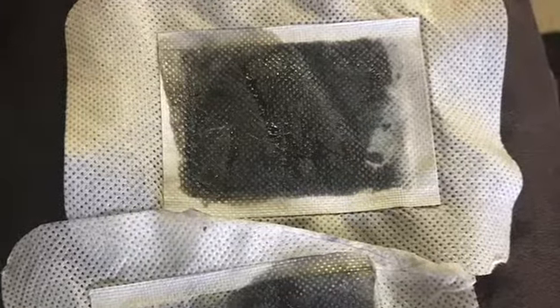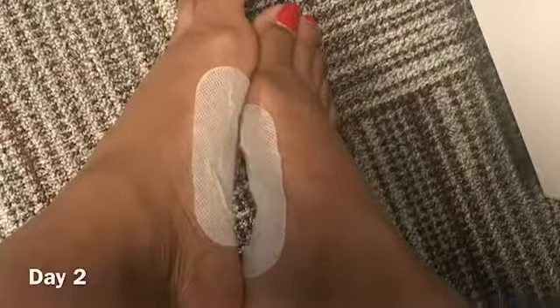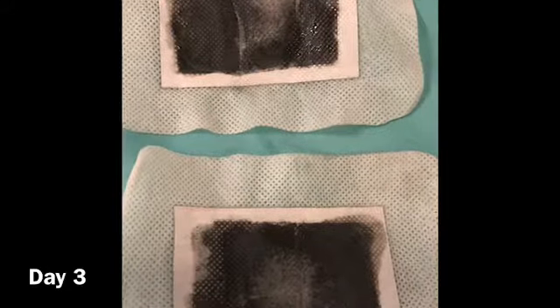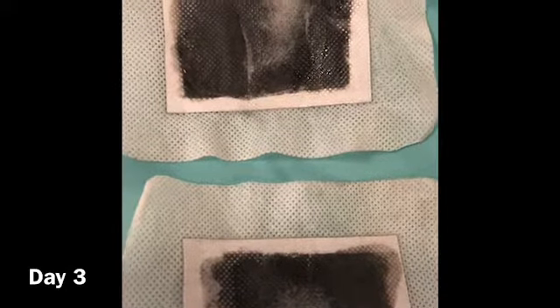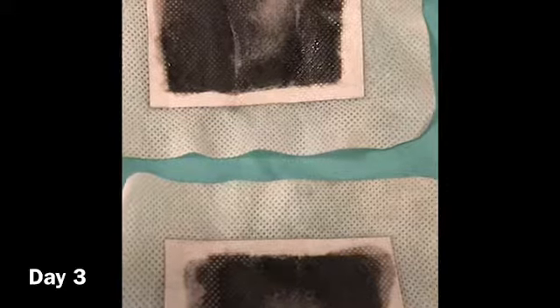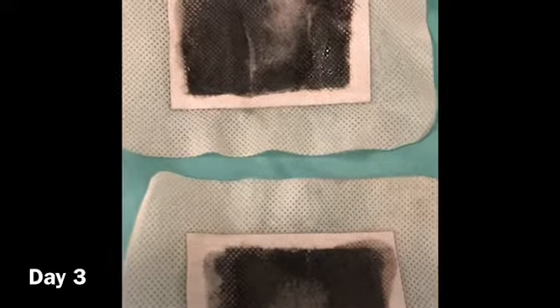The foot pads are very sticky and smell like vinegar straight out of the package. Here are a few pictures — the black portion is supposed to be the toxins that have been pulled out. Here's day two. This is day three — I forgot to film the results of day two, but it looks like the pads are more filled this time. I wore them while I was asleep, which is what I think I was initially supposed to do, but I had been wearing them to work and taking them off when I got home.